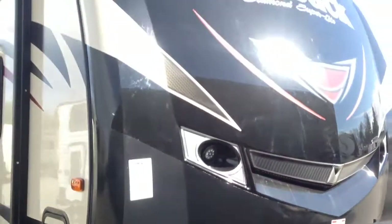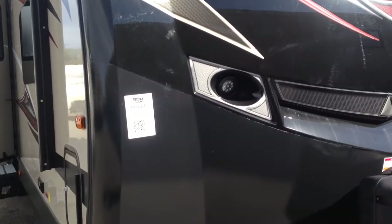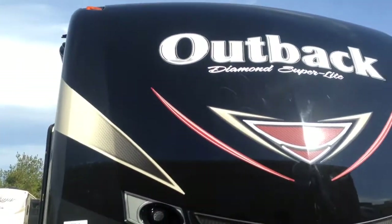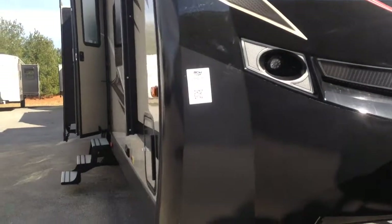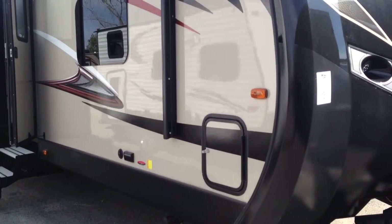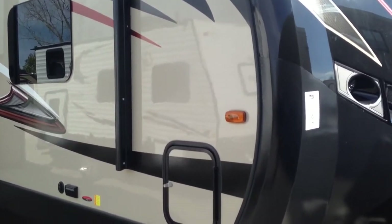You will notice this nice one-piece fiberglass front cap. What they've done different this year — they put an extra coating on the bottom half of the front cap just to help protect it. You'll see the new graphics have some red in them too. The front cap wraps around the side of the camper, which is very important — anytime there are seams, you need to be worried about water getting in, so having the front cap wrap around the sides is definitely great for that.